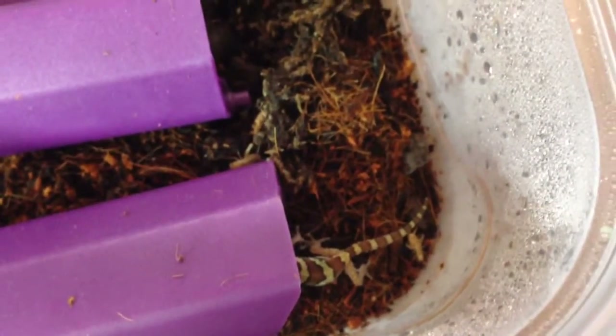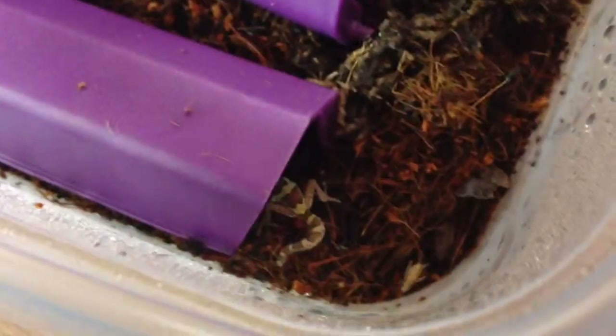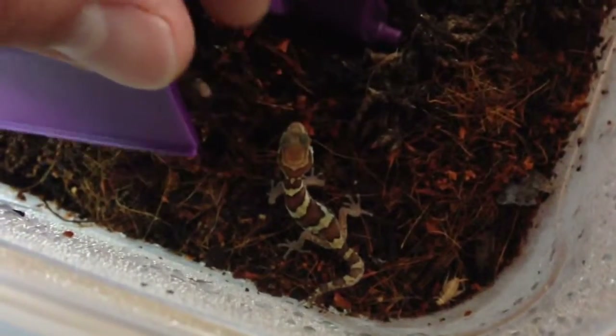This little guy is super cool. You can see how small it is — it comes out of a pea-sized egg, so a very small gecko. Doesn't really want to do the whole camera thing right now. Normally it runs and then peeks around and looks at me like, what are you doing?